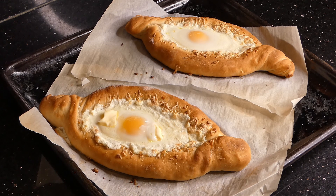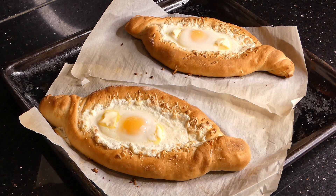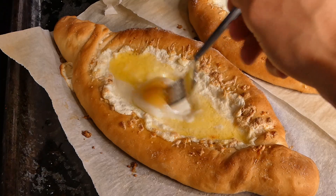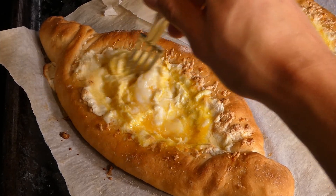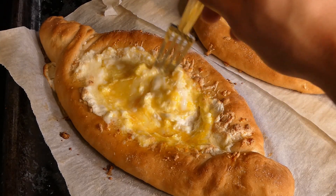Then add some butter on the inside, and optionally you can add some salt as well. Now you're going to take a fork and beat everything in the center together. This is a non-negotiable, unskippable step — if you don't do this, you will be banned from the country of Georgia.